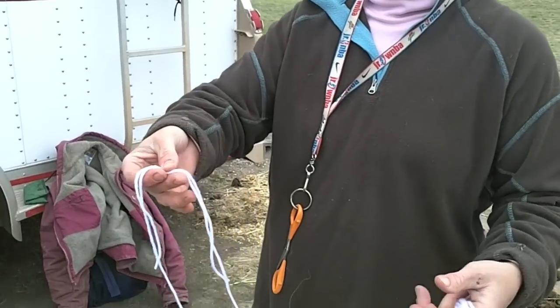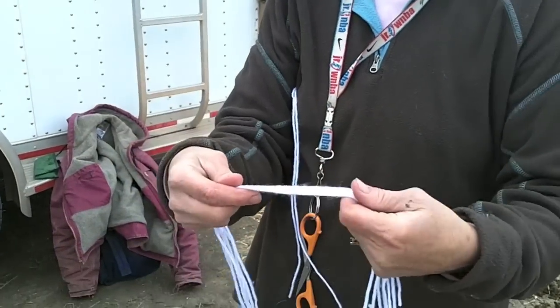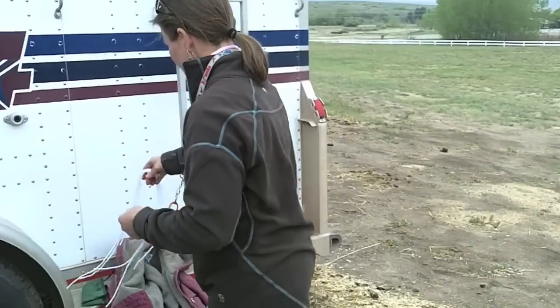Today's lesson is how to braid a tail. To braid a tail, I'll take two of the regular strands and tie them together. When you have extra yarn, you don't need to throw it away. You can just tie it in a knot and that'll keep it for the next time so you have yarn for your next braid job.